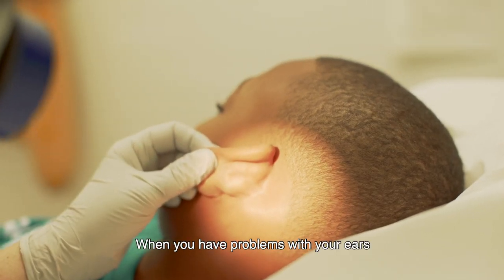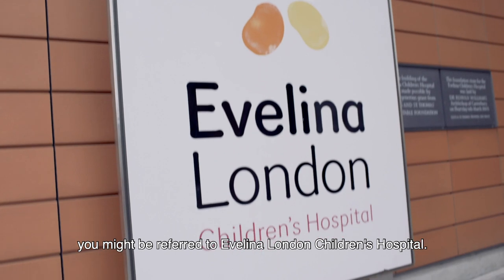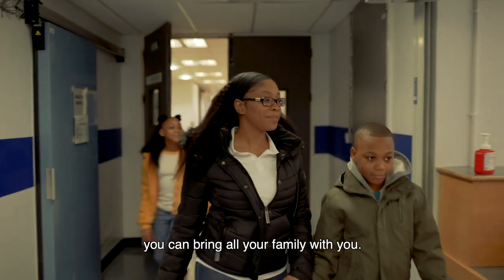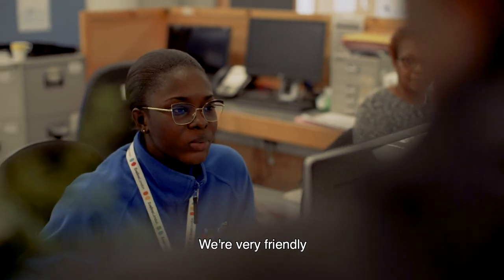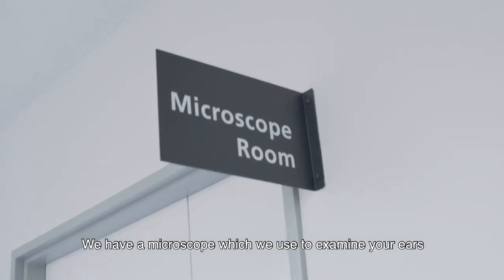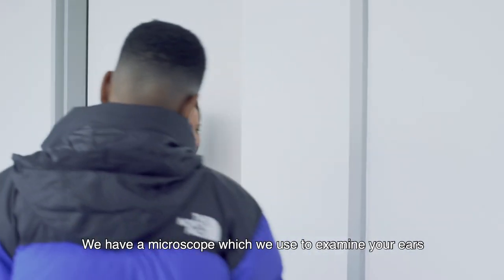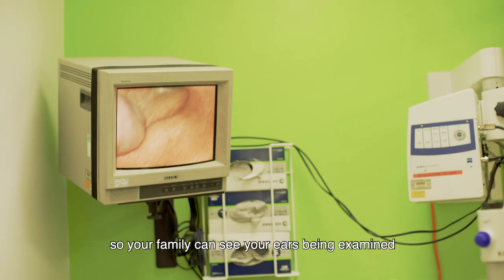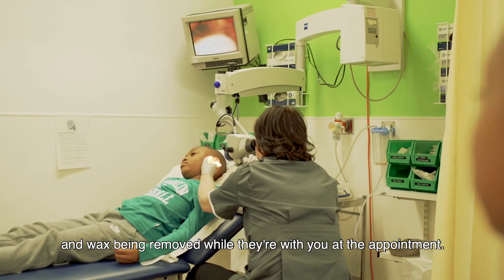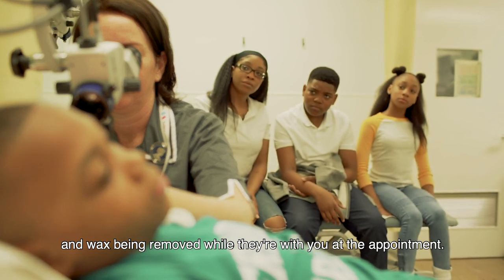When you have problems with your ears you might be referred to Evelina London Children's Hospital. When you come for your appointment you can bring all your family with you — we're very friendly and we will make you feel comfortable and safe. We have a microscope which we use to examine your ears, and that's connected to a TV so your family can see your ears being examined and wax being removed while they're with you at the appointment.